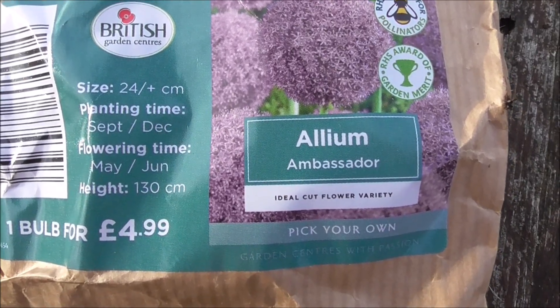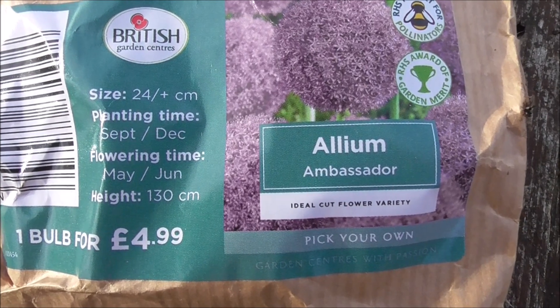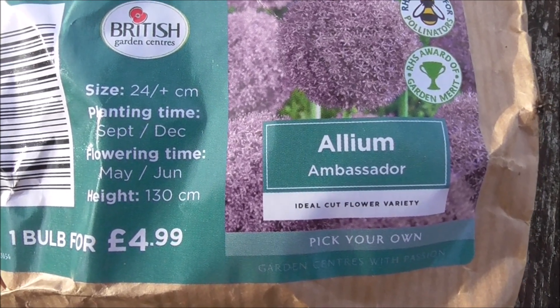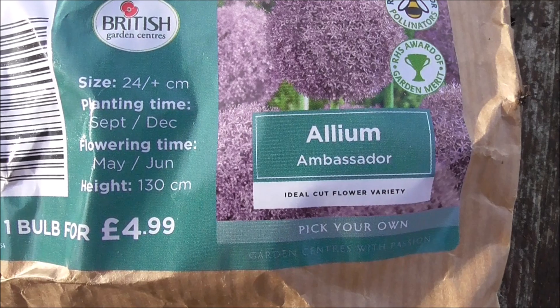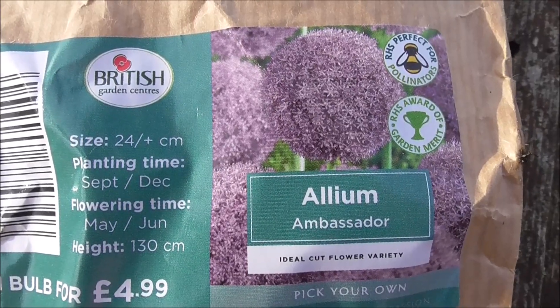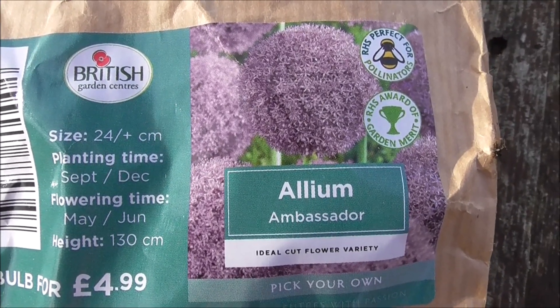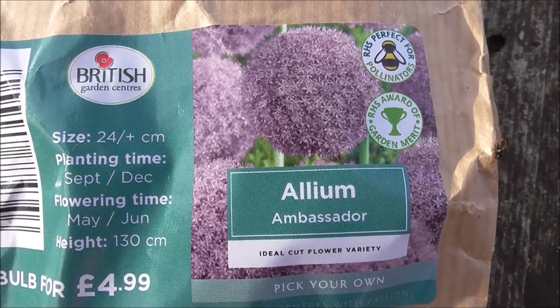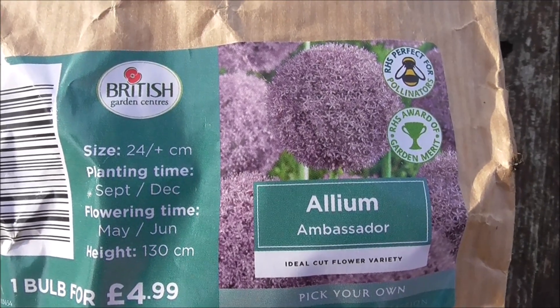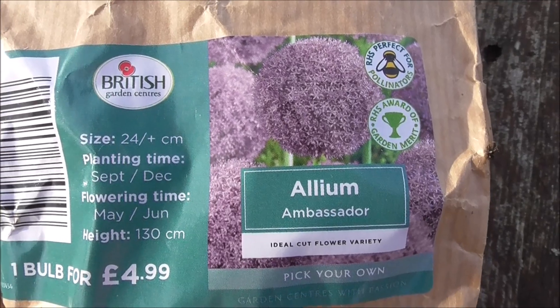You can plant these bulbs anytime between September and December, and the flowering time is between May and June. This particular one reaches a height of 130 centimetres. When they are in full bloom, they're just a big spectacular showy flower — really lovely to see. And they are a cottage garden favourite, so if you're trying to recreate that effect in your back garden, definitely get these on your menu.